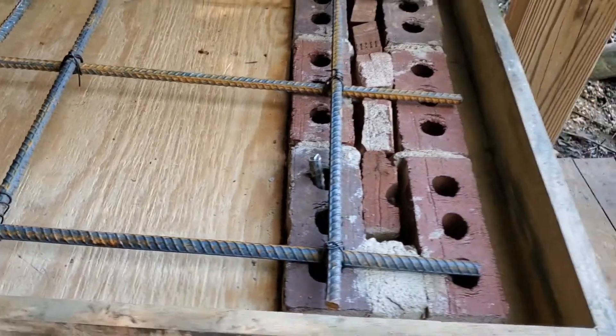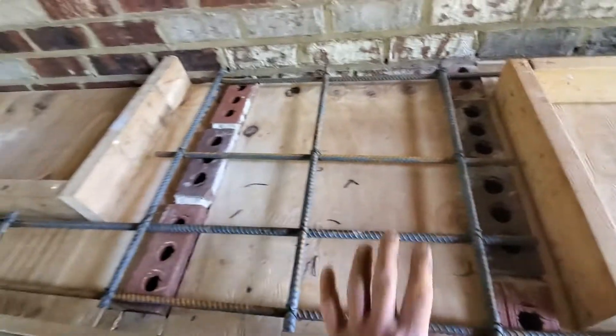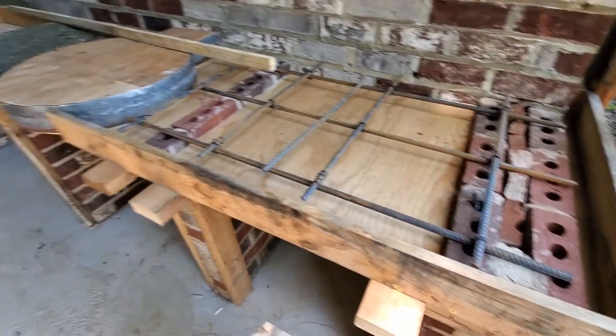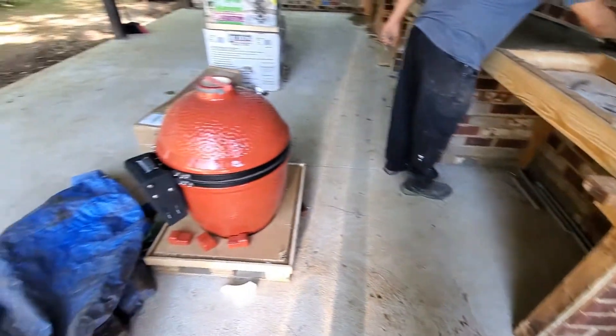This is the type of wire that is sold for this kind of tie work, and this is the type of rebar we use. Nothing is going here because these are the cutouts for the different appliances.